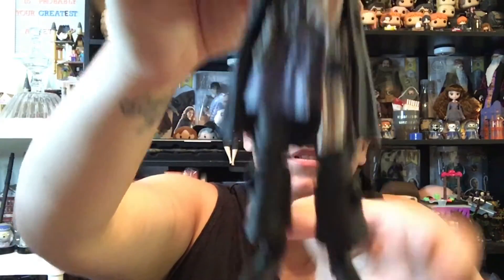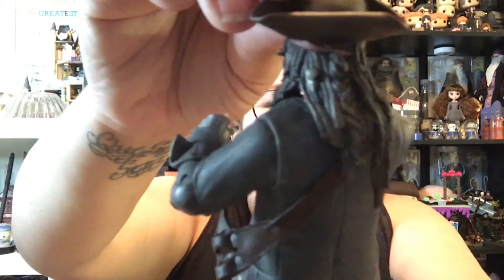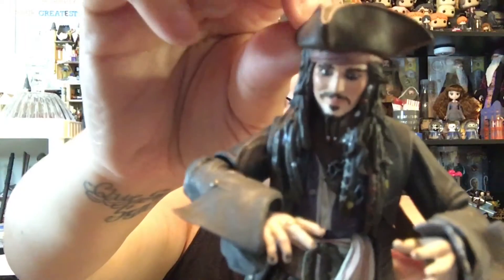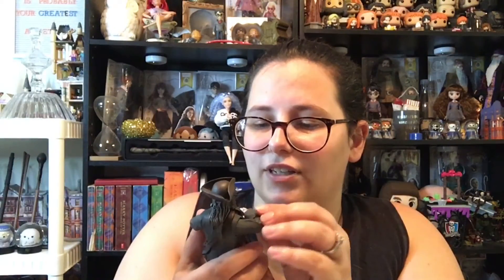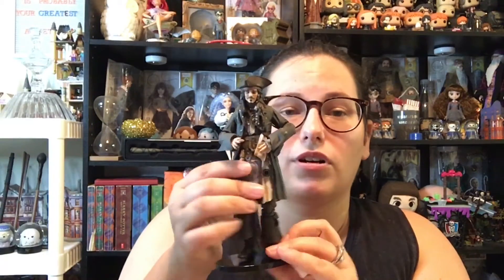Look at the detailing of this costume — even his hair, it's super detailed. I love this action figure. I love it. It's amazing. The only thing he's missing is a bottle of rum. I hope you guys enjoyed this video. Thanks for watching. Please like, share, comment, and subscribe. And do what makes you happy, even if it's paying ridiculous amounts of money for an overpriced action figure at the drugstore. Bye guys.